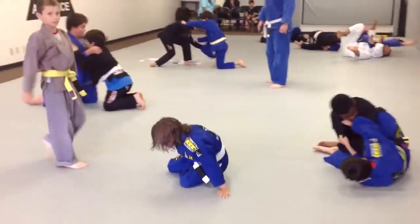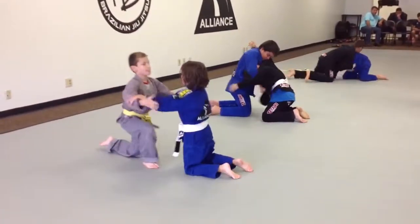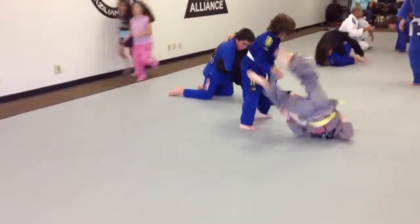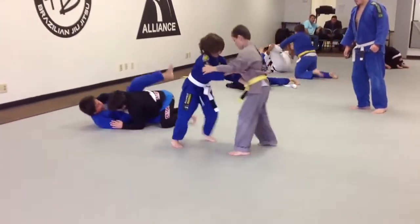Come on, Lucas. Come on. Come on. There you go. Close your guard now. Fall back and close your guard. Tighten it up. Fall back and close your guard. Close your guard.